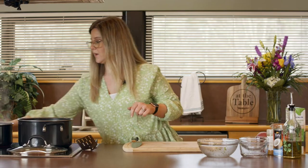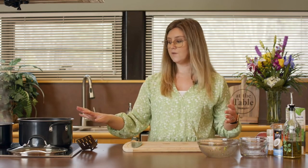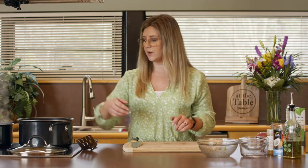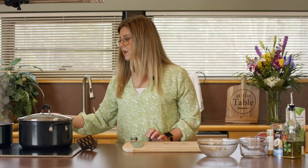Anytime you are thinking about trying to find a recipe that will work for your family, definitely think about what you have on hand — what can I make with what I've already got so that I don't have to go spend more money at the grocery store? I'm going to throw this lid on it just so it'll start to heat up those frozen vegetables a little bit.